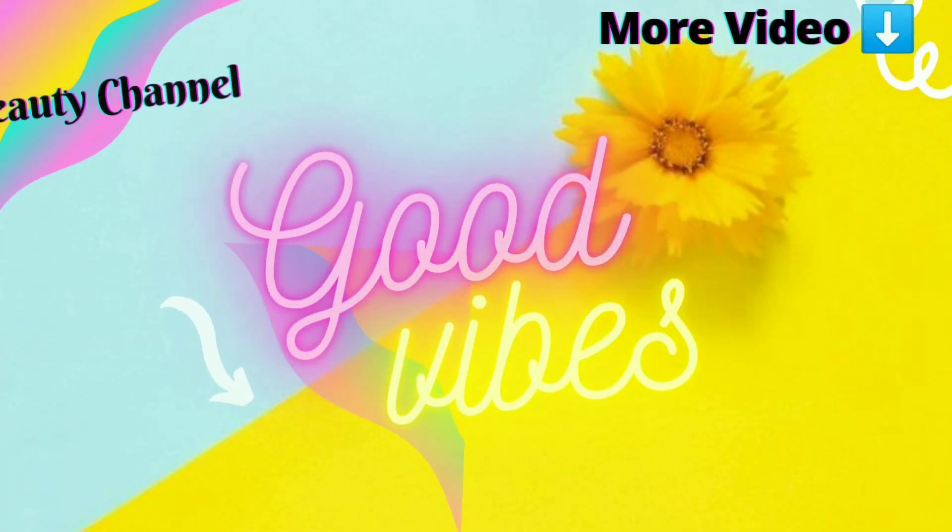If you like this video, please like it and comment in the comment section. Take care and bye bye!